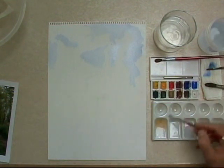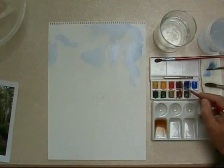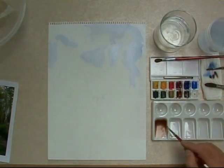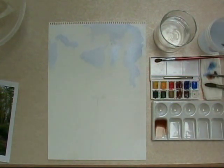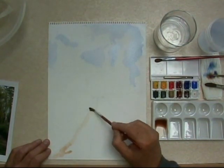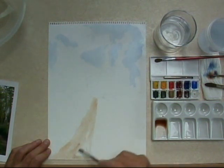Burnt sienna, burnt umber, alizarin crimson - mix those up. Burnt sienna again, water it down. Thin wash. Now lay in the two lines of the track with a thin, even wash. One side and the other.